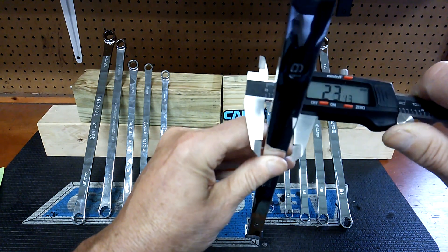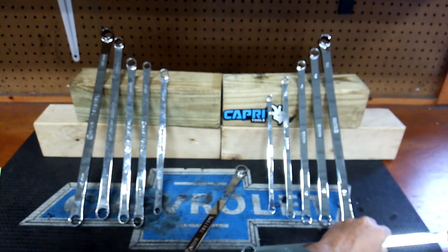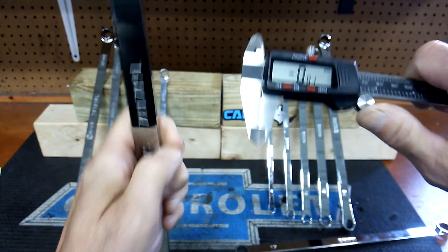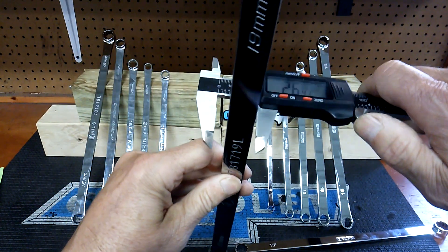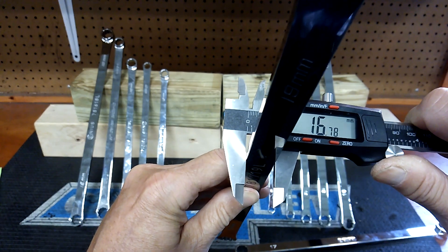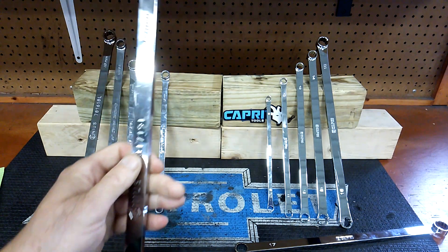I got a zero. How wide is the beam? 17.11 on the Capri. Now the Genius — 16.78. So it's about half a millimeter not as wide.